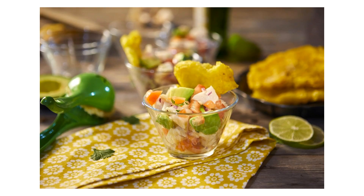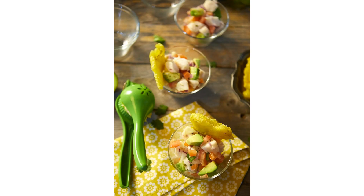Benefits: 1. Versatile — whether you're whipping up zesty cocktails, tangy salad dressings, or flavorful marinades, the Amusa Lime Squeezer is your go-to tool for adding fresh lime juice to any recipe. 2. Time-saving — say goodbye to manual juicing methods that are messy and inefficient. This citrus juicer streamlines the juicing process, saving you time and effort.